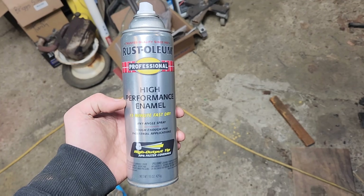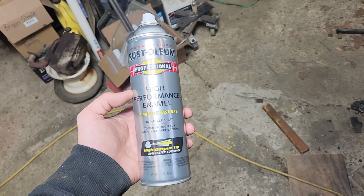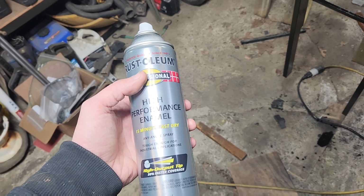It's Rust-Oleum High Performance Enamel. They used to call this Extreme Coverage — they now call it High Performance Enamel. Just for the people who are going to go look up the wrong thing.